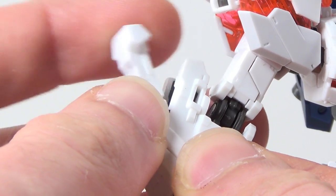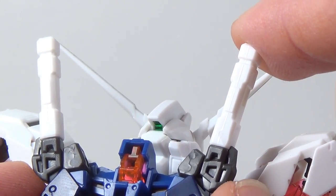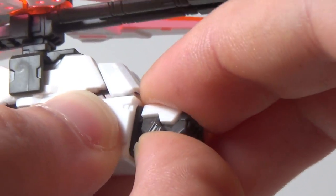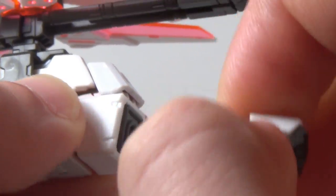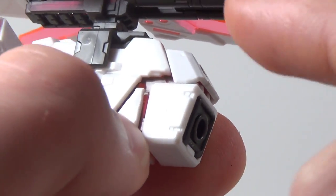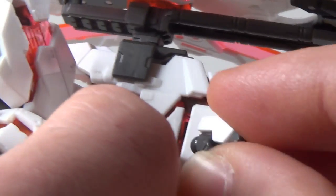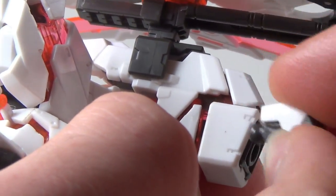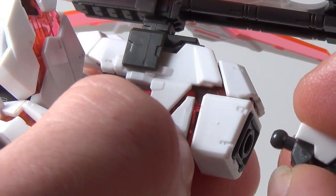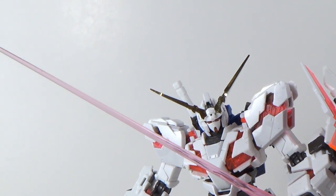For melee encounters, the RG Unicorn has tonfas that fold out of the forearms, and removable saber handles on the backpack — and these are in there very securely, almost too securely. When you're changing this guy's hands in Destroy Mode, you want to be very careful and hold onto the front part of the arm, because if you don't and you try to push it in, you'll just collapse that part, and there are some little locks and tabs in there that you could possibly break. Like with everything else on this kit, it's better to err on the side of caution. Pink blade effects are included for both beam weapons and they look about as cool as you'd expect.